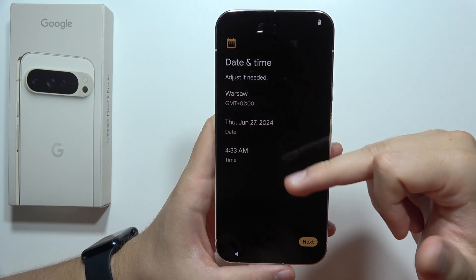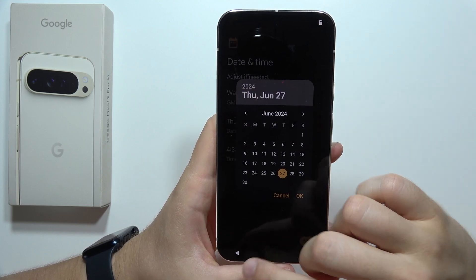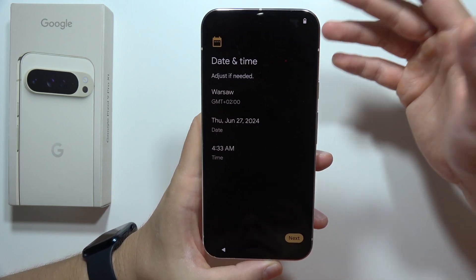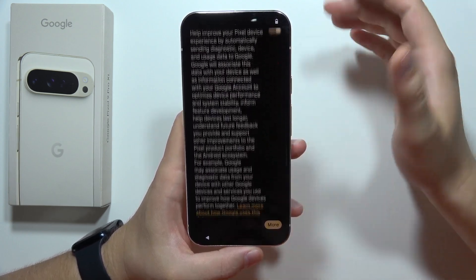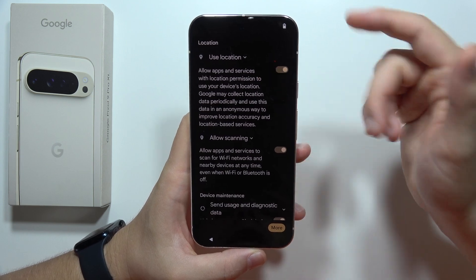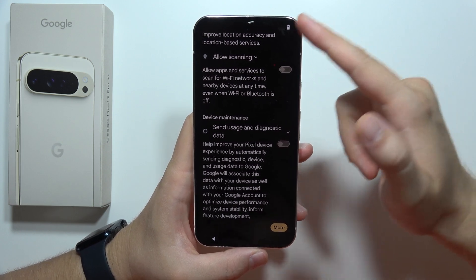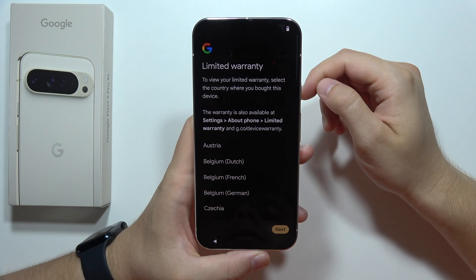Now we have to set the date and the time. You can set the time zone, the date, and the time, but it actually sets automatically according to your current location. Click Next in the right bottom corner. Now we've got the Google services, and here we can enable location for apps and services. I highly recommend you to turn off scanning and sending usage and diagnostic data because it will actually drain your battery a little bit. Now click Accept in the right bottom corner.